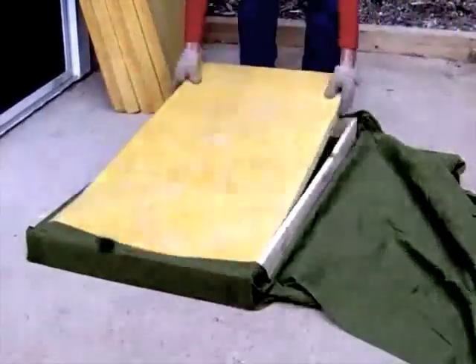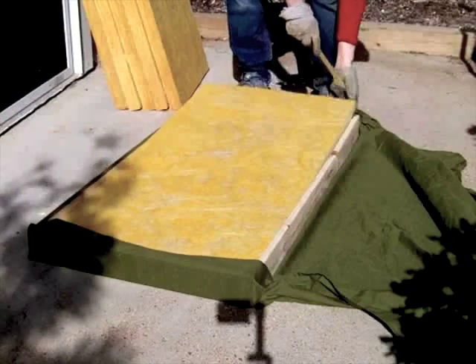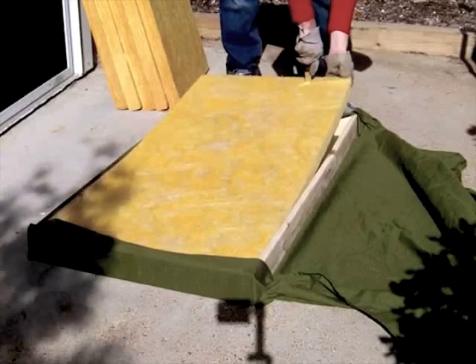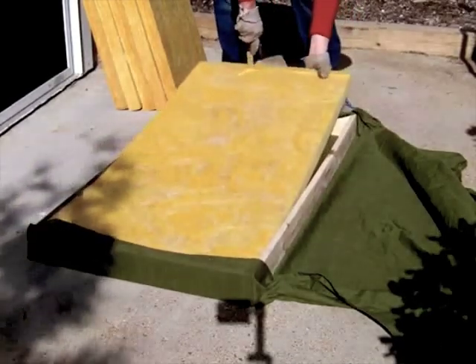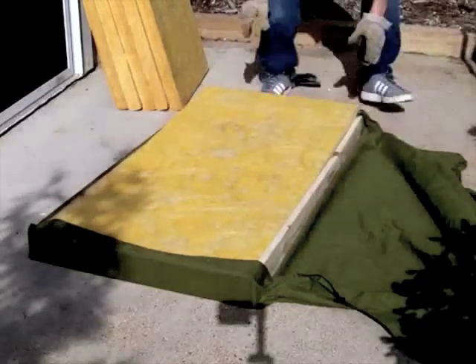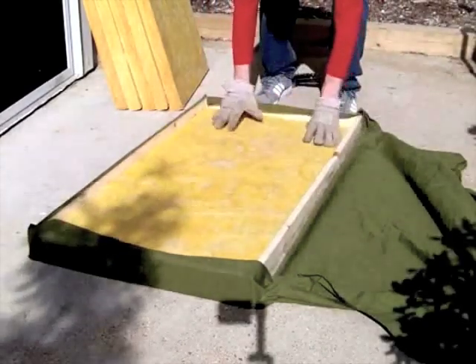Next, we insert our rigid fiberglass insulation panels into our partially covered frame. My frames were a little short of 4 feet, so I trimmed off the excess insulation with a serrated knife I also picked up at the thrift store. I do not recommend cutting these panels with a knife you plan on using in the kitchen again.